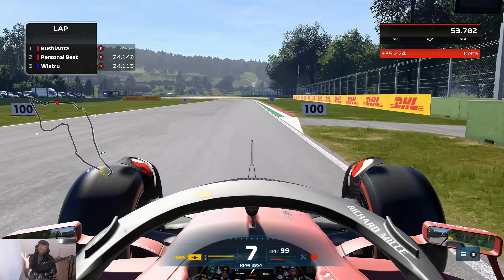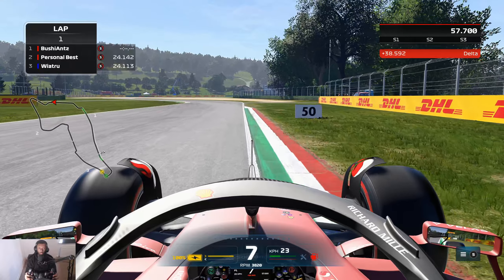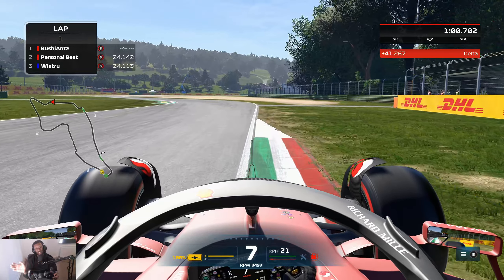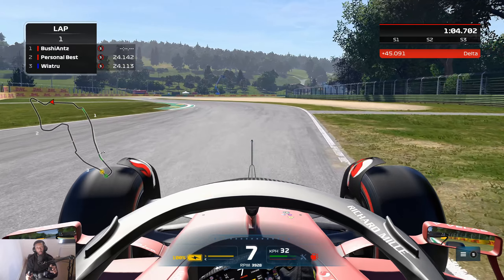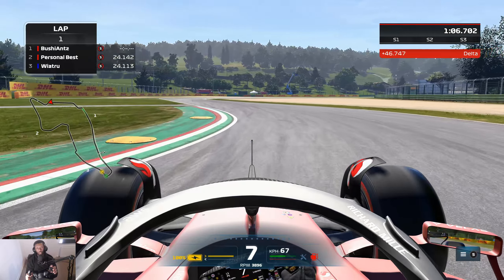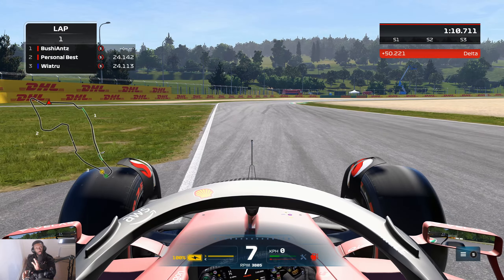For this next corner you're going to be in seventh gear going into it - you can be in eighth but you're probably going to be in seventh. You want to use all of the curb on the entry here, all the outside curbing. In seventh gear you're going to have a lift - no braking just yet into this corner. So you lift off, and I tend to use a little bit more of the curb on this specific corner.